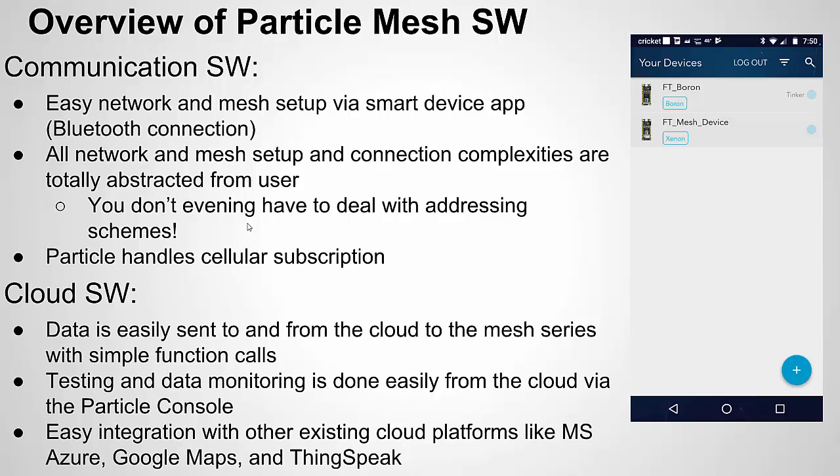They also have their own IDE, which you can download for the desktop or use as a web-browser-hosted version. They have a console which allows you to look at the data coming from or going to your device, and you can even send data from the console to your device for testing and initial development. For cellular communication, they give you three months free and then handle the subscription — I think it was about $3 a month. All you have to do is write the code to handle your sensors and create your IoT network.